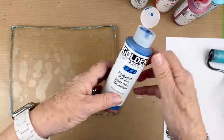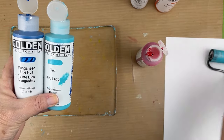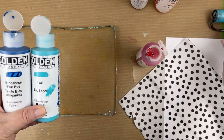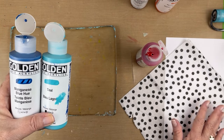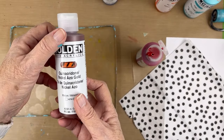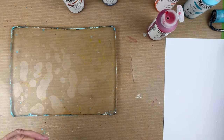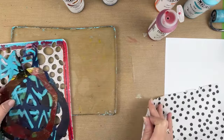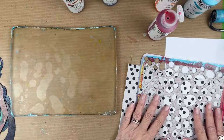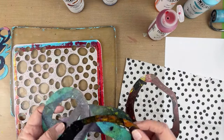Some of the colors that I want to work with today are my go-tos pretty much. I want them to be colorful because with the black dots, we already have our contrast. So I just want lighter colors and brighter colors. I might mix a little bit also with the Nickel Azo. I've also picked out some stencils - I kind of like the idea of circles on circles.